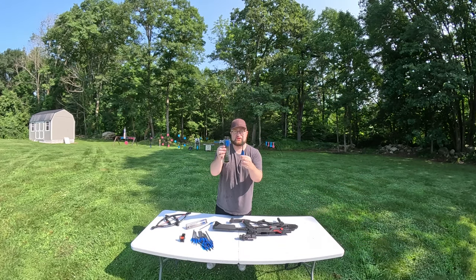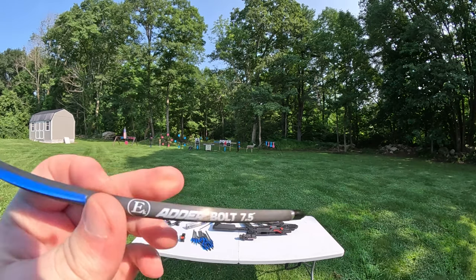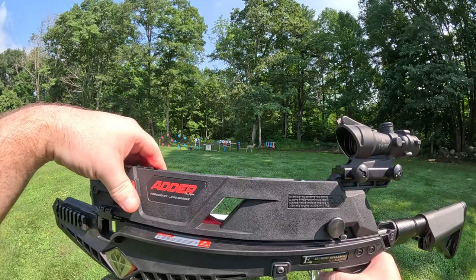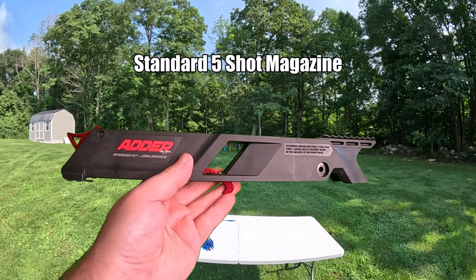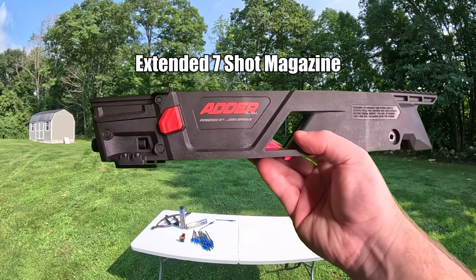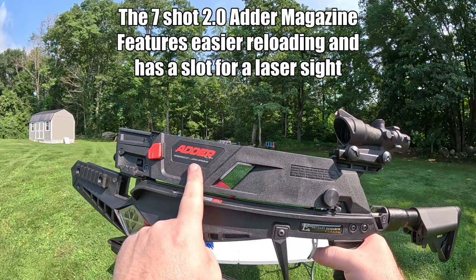Today we're going to be using these 7.5 inch long, 190 grain crossbow bolts. The pretty cool thing about this Adder Crossbow is the magazine. This shipped to me with two different magazines — the standard one is a five round capacity, and they also sent me an upgraded one with a seven round capacity.